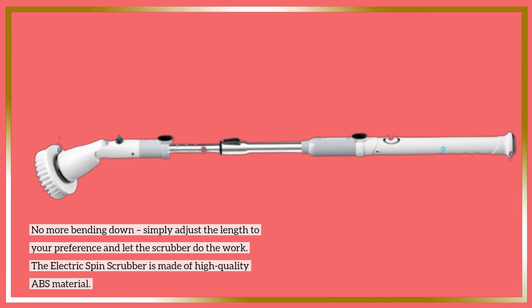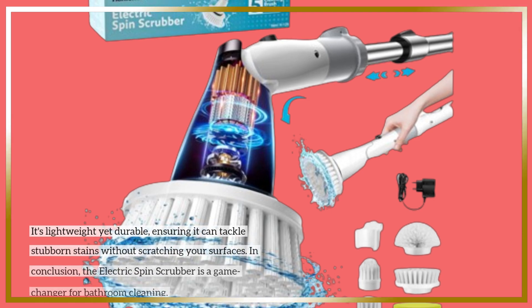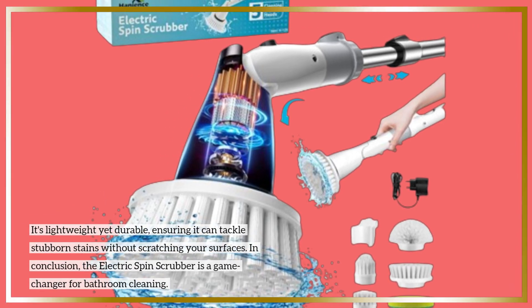The Electric Spin Scrubber is made of high-quality ABS material. It's lightweight yet durable, ensuring it can tackle stubborn stains without scratching your surfaces.